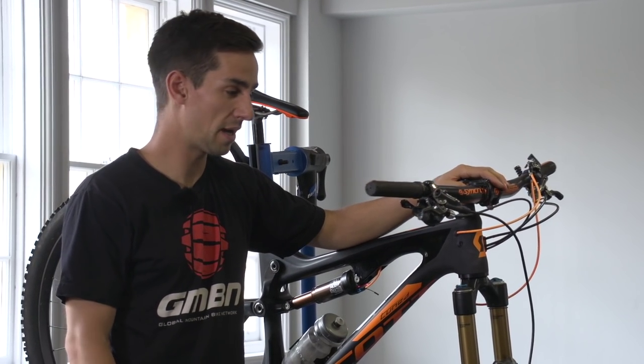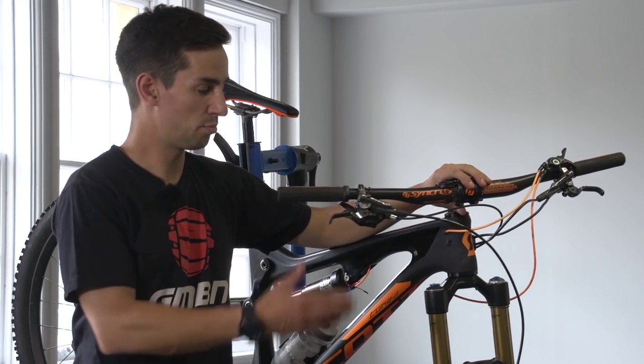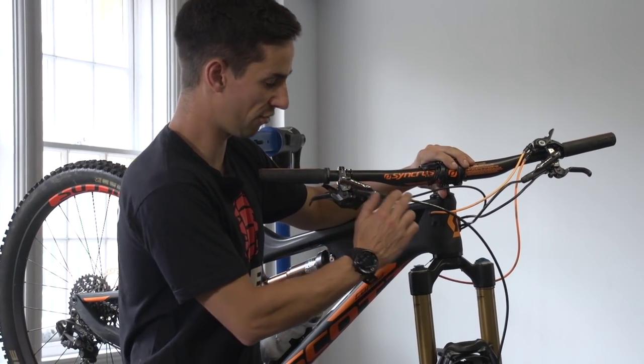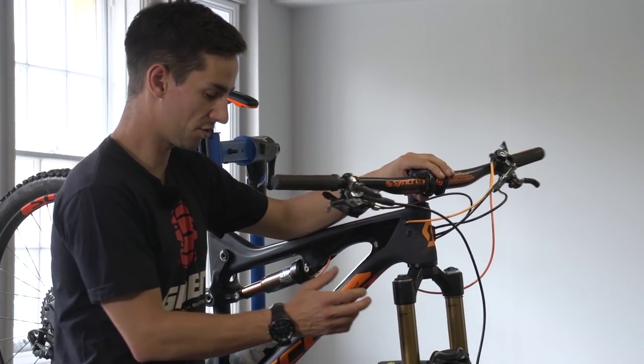Disc brakes are all slightly different depending on the brand and the model, but they all work on the same principle. Your brake lever has a master cylinder that pushes hydraulic fluid through a hose down to the caliper, and that pushes the pistons and the brake pads onto your rotor.